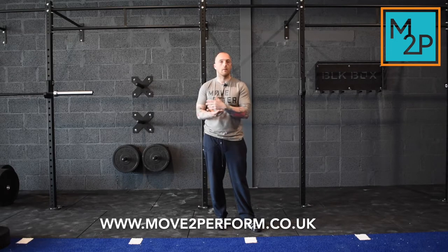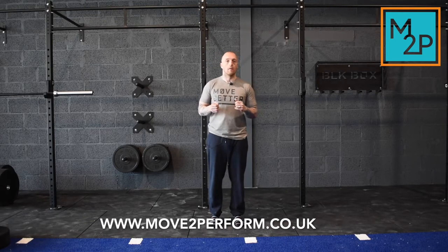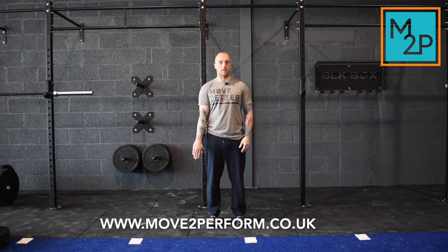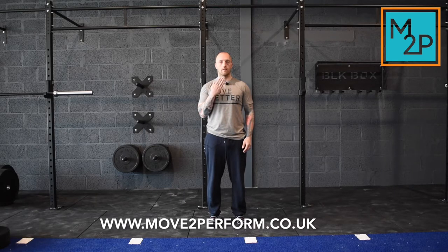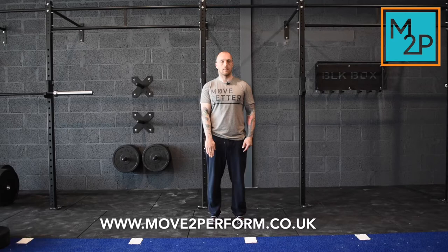We'll do an elbow and a wrist CAR. The rest can be found on our YouTube channel. For the elbow, stand in a nice neutral position, feet under hips, nice and relaxed. Your arm — we're going to do the right arm — is nice and straight, palm pointing backwards. Take it up in front of you, twist the arm so the palm does a full 180, then take it out and back to the start position.